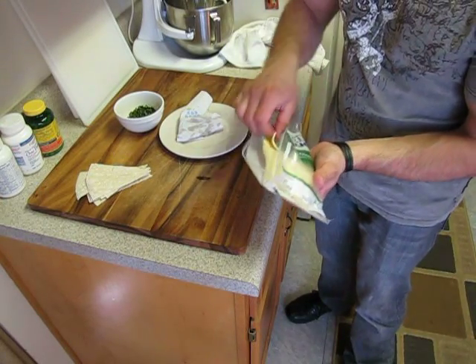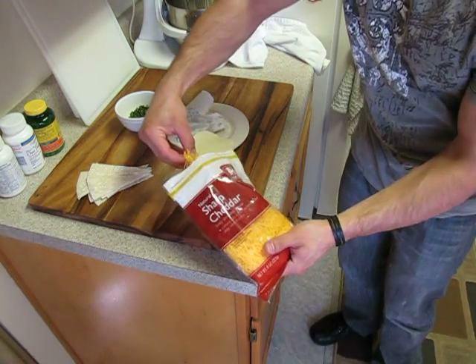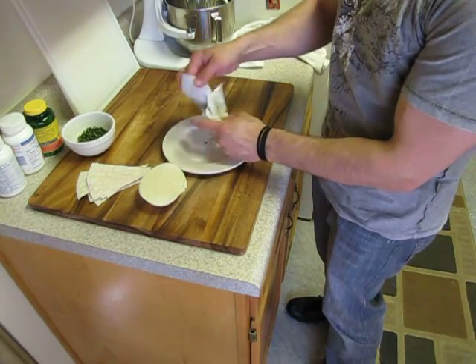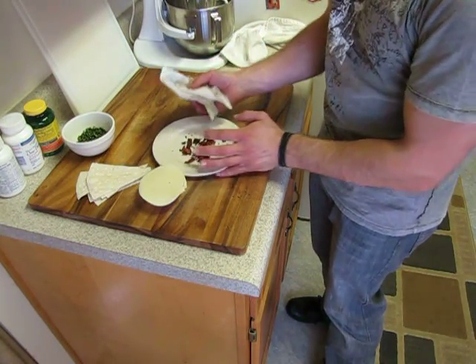Some diced parsley I've got there. There's our bacon and a slice of provolone cheese. I'm going to get a couple of pinches of shredded sharp cheddar cheese. Put that off to the side. I'm going to go ahead and crunch up the bacon now to get some good bacon bits, then put those off to the side as well.